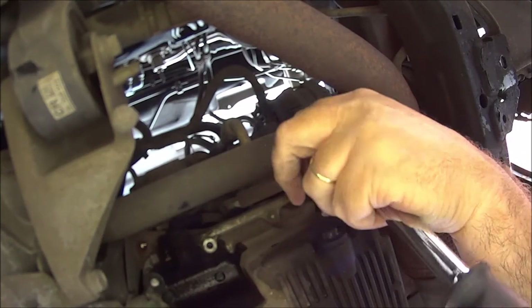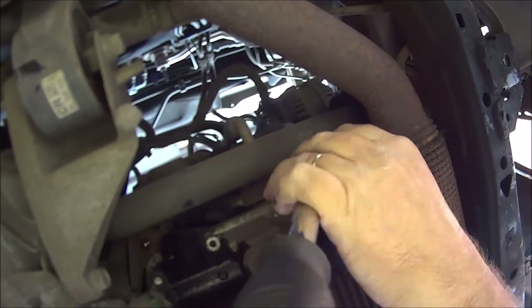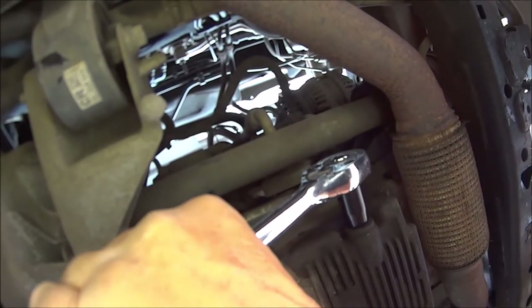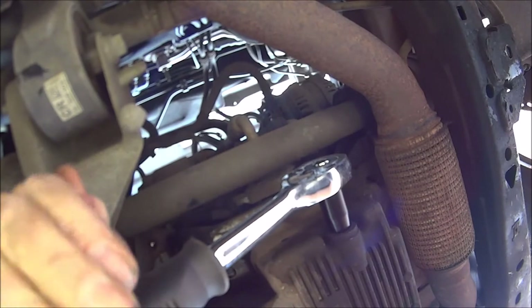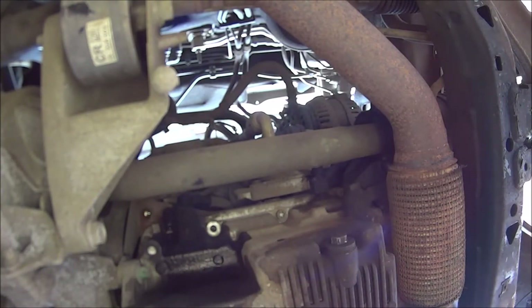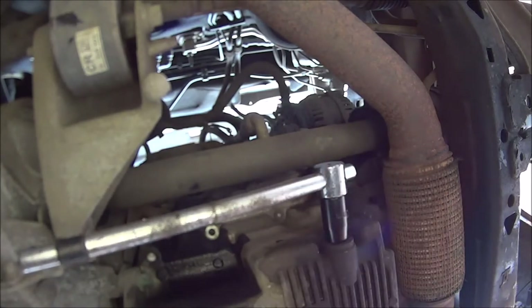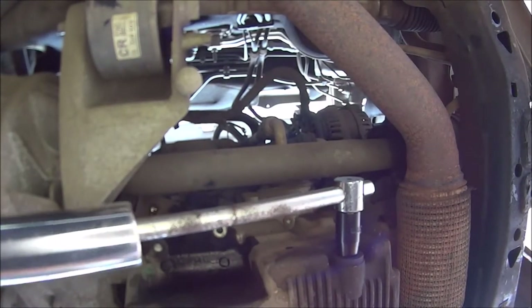It's going to be a 13mm. Put the socket on there and it's going to be really tight. In my case it's a bit tight, so just grab the ratchet — it's got a T-bar on it. Now I can put an extension bar on the end of that and hopefully it'll pull it on.